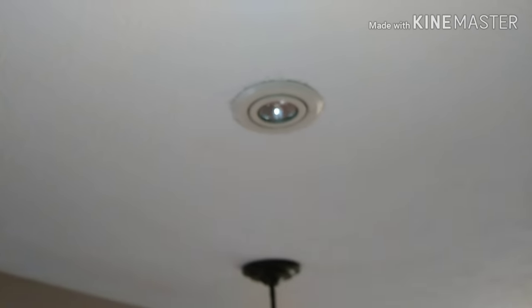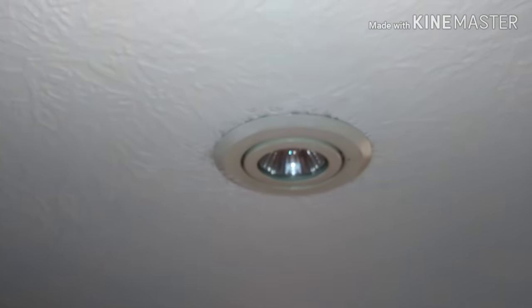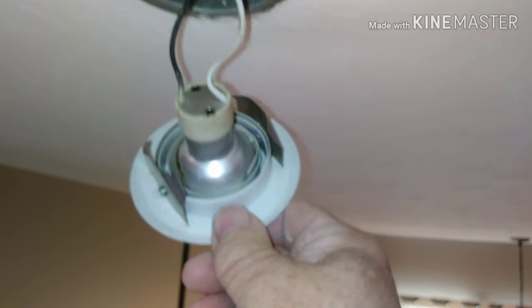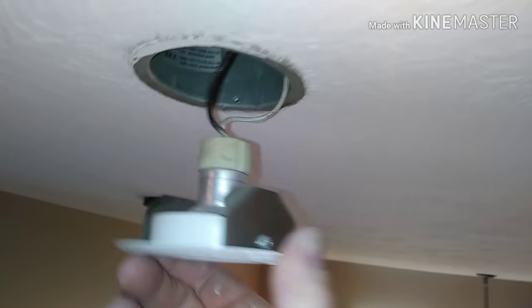If you have some of these little eyeball spot fixtures and you can't figure out how to get the bulb out, it's pretty simple. The bulb doesn't come out of the fixture — you have to pull the fixture down to get to the bulb. Just grab hold of that trim and pull, and it should pop right out. It's got those little wings on it.